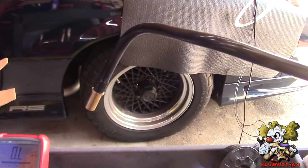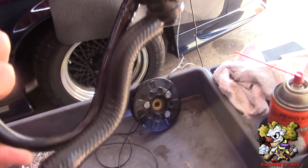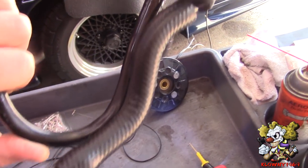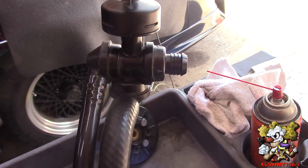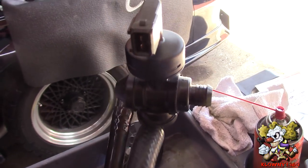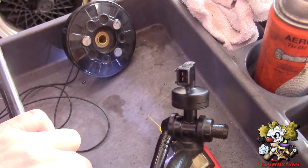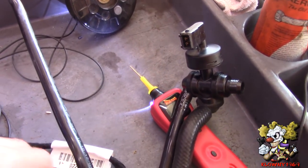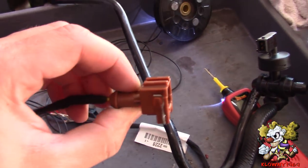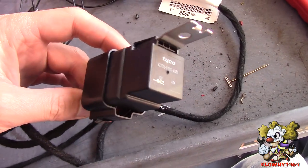This side goes to the carburetor or the intake. This over here goes to the vacuum pump, and this side goes to the brake booster. On top, this connector is a pressure switch - if it drops below a predetermined vacuum, it turns on the pump. That gets connected over there. The last thing that comes with the kit is a relay.